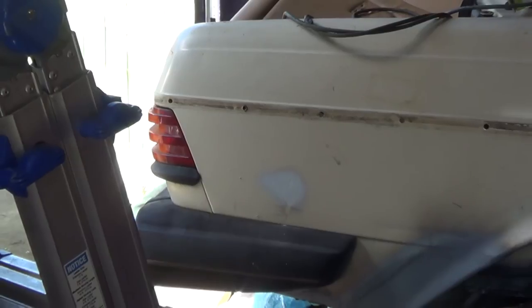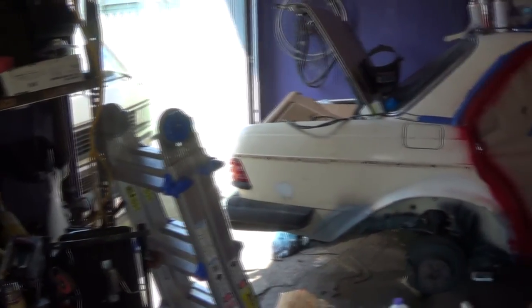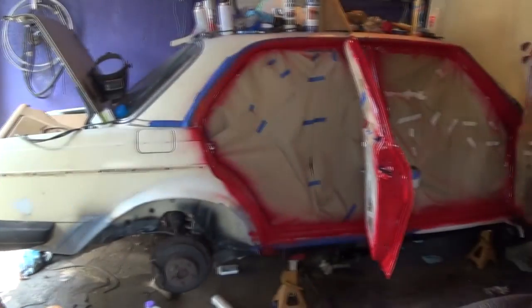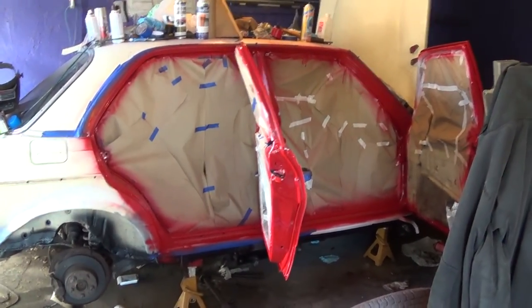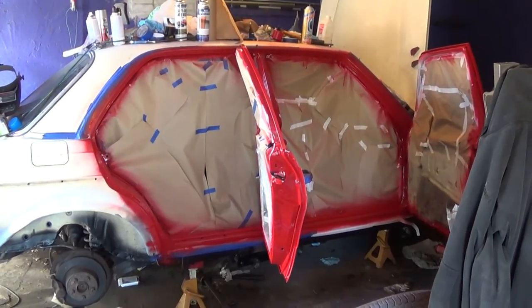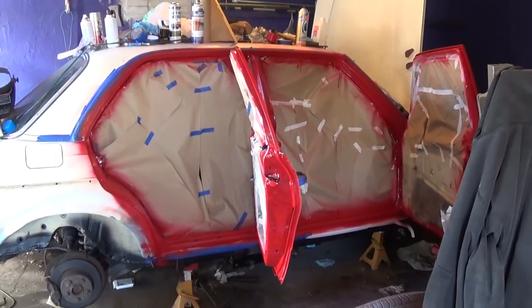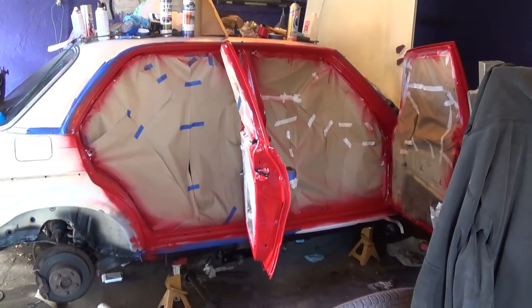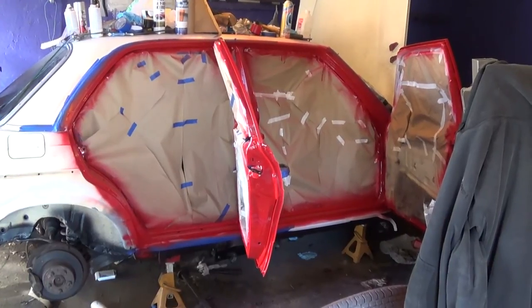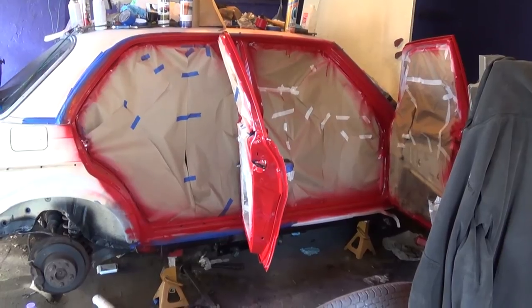Let me just zoom out here. This is going to be a very quick video. This is going to be the final color of the car — Regal Red. Pretty much anybody who weighed in to give me their opinion voted on this color. I liked it, and Mrs. Mercedes Diesel Guy really loved the color too, so decided to go with this color.